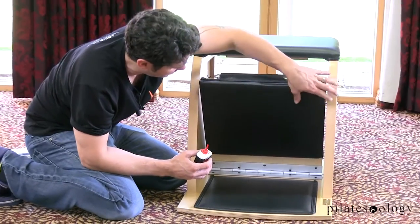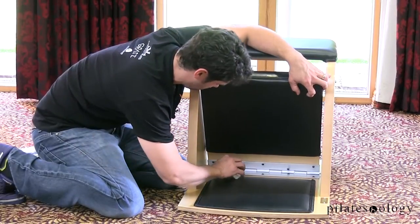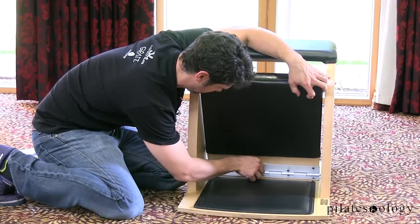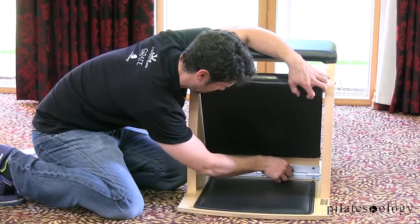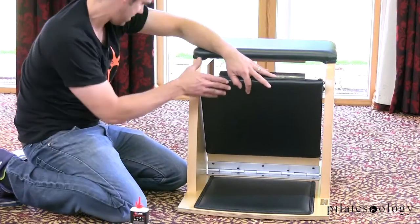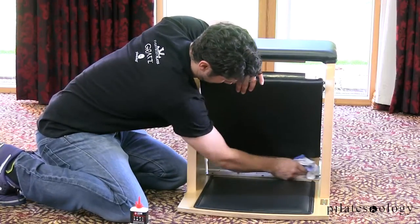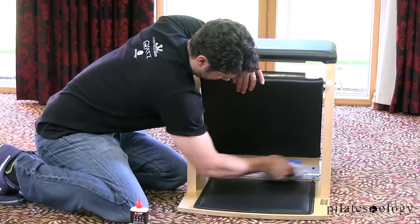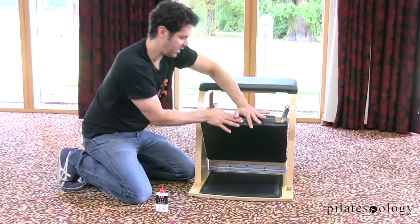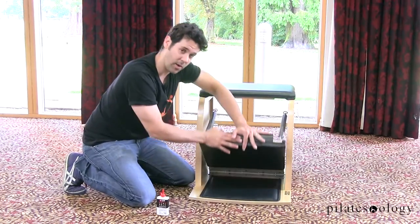Then I'm going to switch it back, slide it back over to the left side, and drop some oil in that one. Once I've done that, I'm going to wipe off any excess. Then we're going to work it out a little, and now you should have a nice quiet hinge.